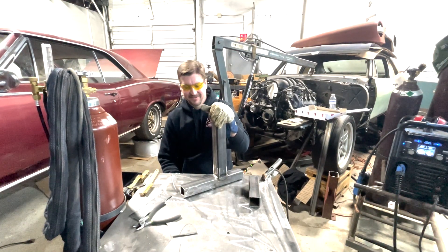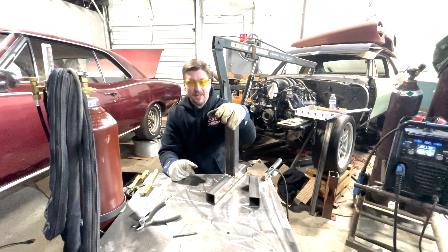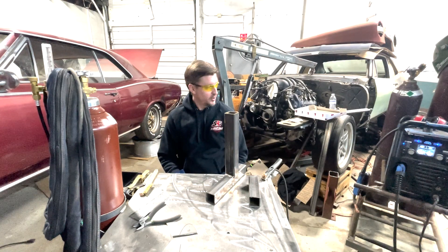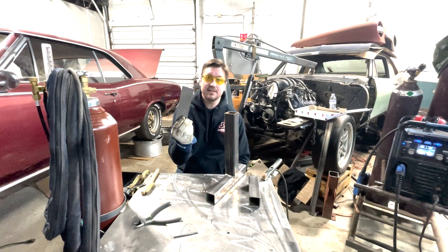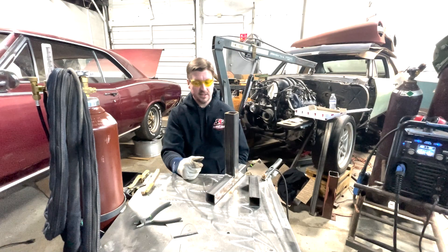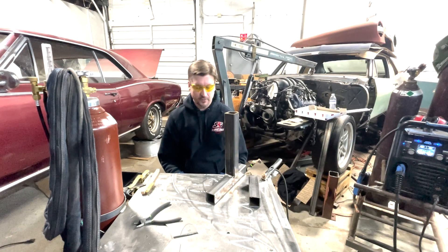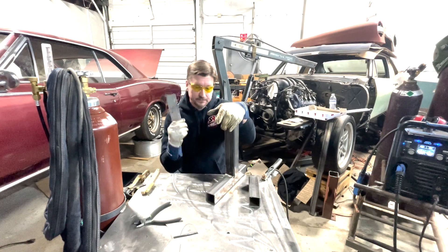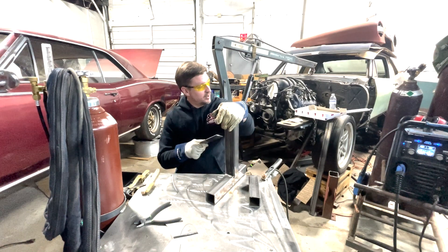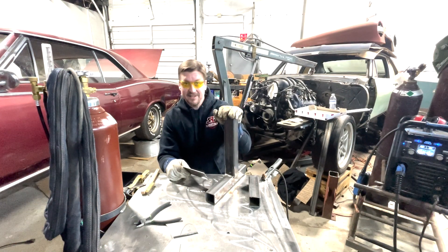Well, there you go — we melted two pieces of metal together. Soon you'll see the second part of this video where Jack shows you what he does with it. This isn't something you can just go buy, so with a little work at the welder and knowing where to go — don't forget Stock Car Steel for small pieces without breaking the bank — you can do this yourself. Practice on the same thickness material to dial in your welder first. If you need a welder, check out SRI Performance. Keep your welds clean, your hands steady, and we'll see you next time.